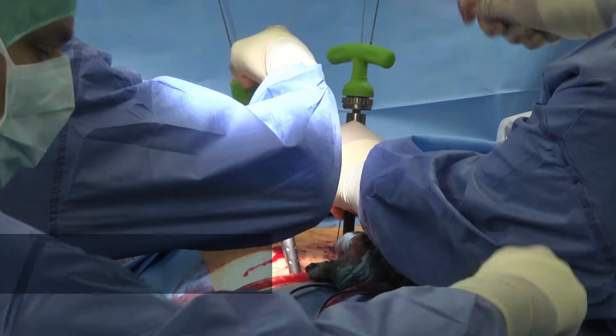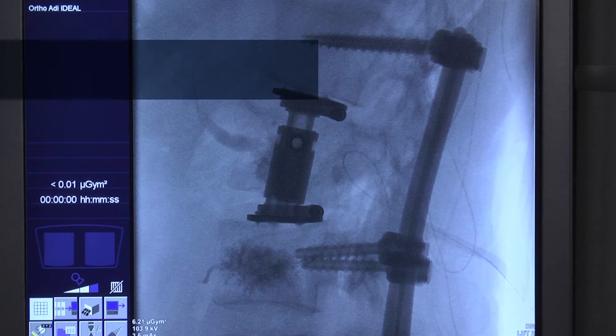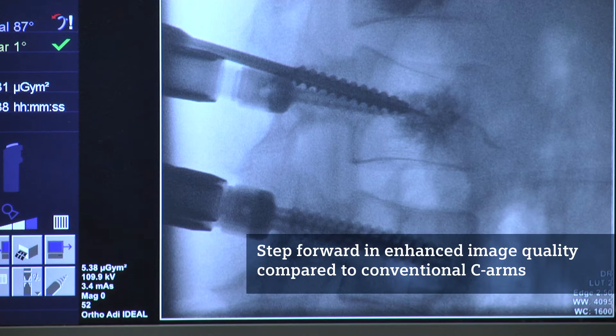We have been using the Seuss Fusion for a while and did a number of cases with it. I'm always impressed about the image quality of that C-Arm — this is absolutely new and tremendous. We hadn't that image quality before in our theatres. We can see the bony structure very precisely and also the implant positioning, and especially the interface between bone and implant is absolutely sharp and very nice to detect.